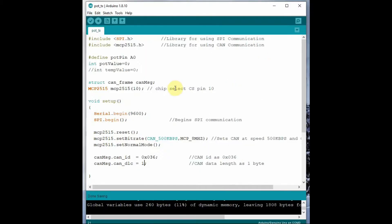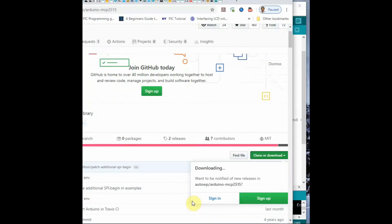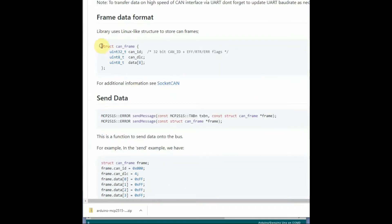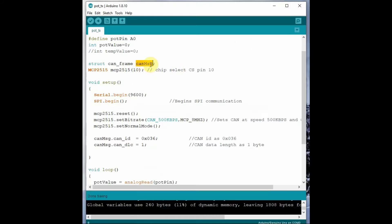First we will see the transmitter code. In this code we define the potentiometer pin as A0, then we define the structure — the library uses a structure to store CAN frames. We create an uninitialized struct can_frame variable called can_msg, and then create the MCP2515 object by passing the chip select pin as 10. If you check the library documentation you can see the structure definition. The structure has three members: CAN ID, the length of the data (maximum up to 8 bytes), and then the message data.